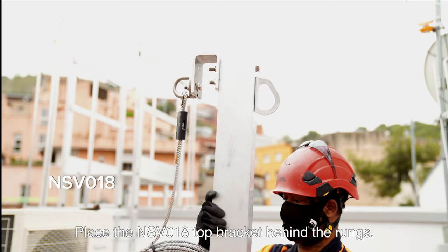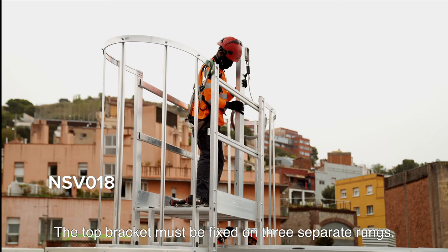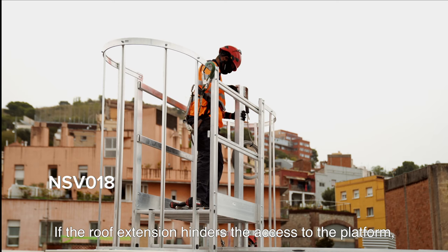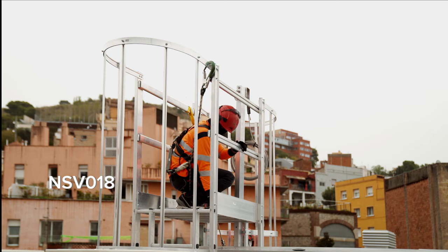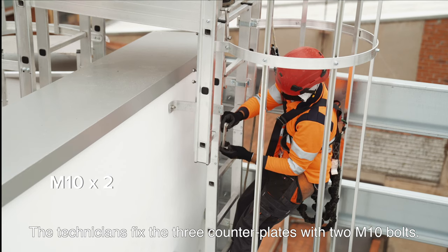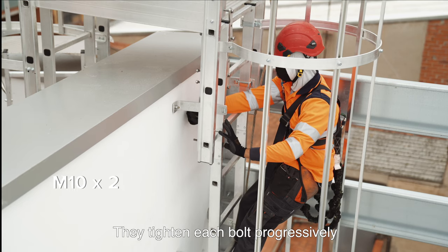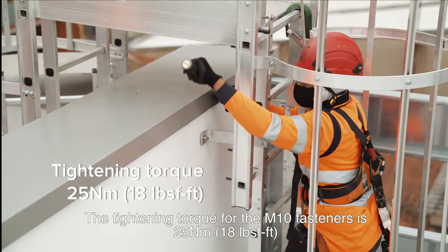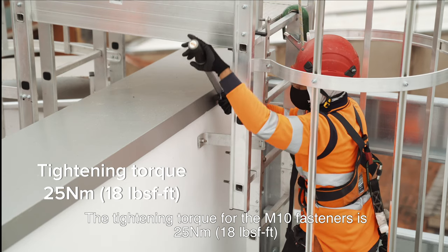Place the NSV-018 top bracket behind the rungs. The top bracket must be fixed on three separate rungs. If the roof extension hinders access to the platform, the top anchor can be placed on the left side of the ladder. The technicians fix the three counterplates with two M10 bolts, tightening each bolt progressively and ensuring the roof extension is perfectly vertical. The tightening torque for the M10 fasteners is 25 Nm (18 lb per foot).